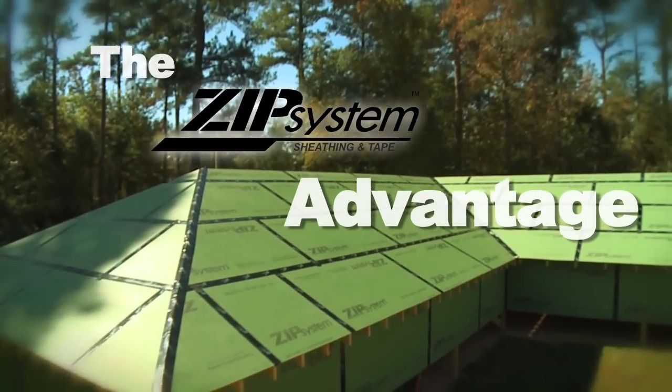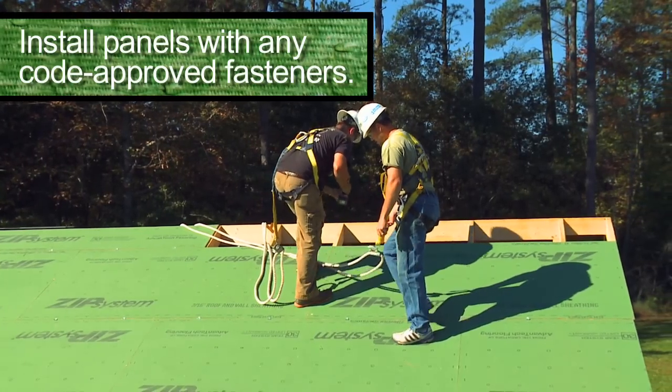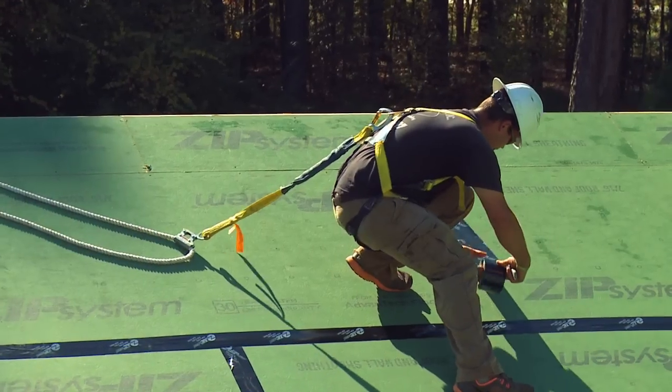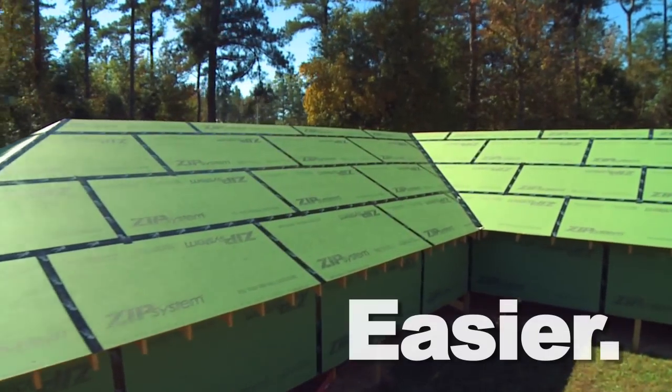Now, let's look at a Zip System roof installation. Zip panels are factory-coated with this 30-year guaranteed moisture-resistant barrier, so you don't have to install underlayment on-site. You simply install the panels, tape the seams, and you're done. Much faster, much easier.